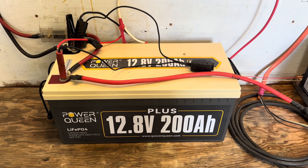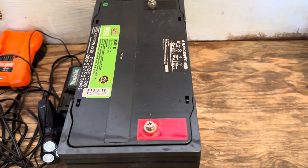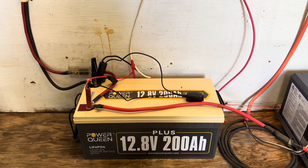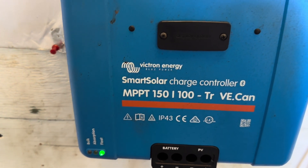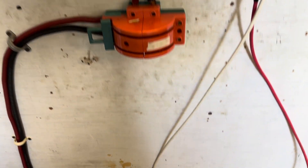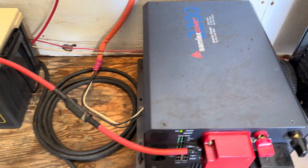Today we're going to take a look at this Power Queen 12.8 volt 200 amp hour lithium iron phosphate battery that a friend of mine replaced. He pulled out this 100 amp hour Interstate lead acid battery and dropped this in. He's been running it for a few weeks. He's running a Victron Energy Smart Solar charge controller — the MPPT 150 volt 100 amp — along with a Samlex Power 2200 watt 12 volt DC pure sine wave inverter, and he's got 2100 watts of solar coming into this system.